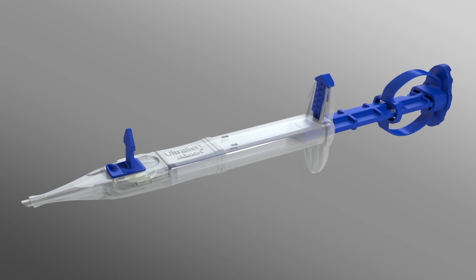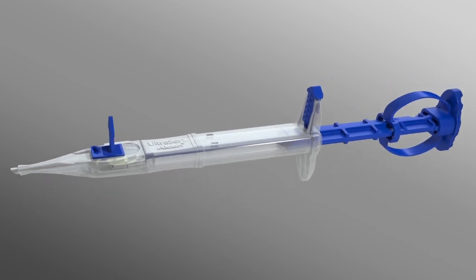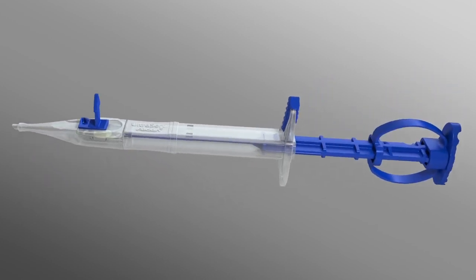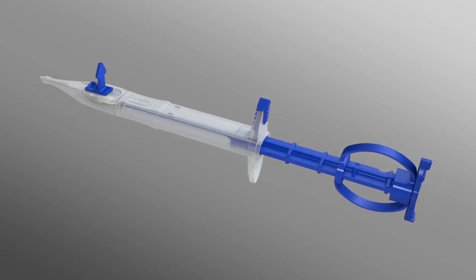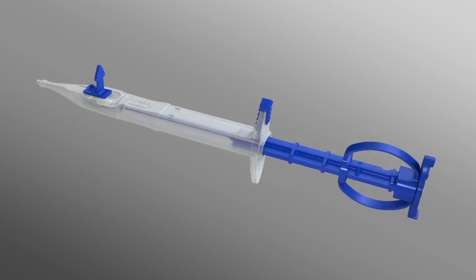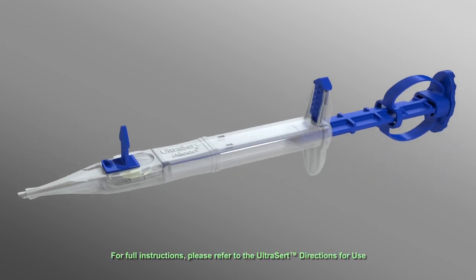This innovative, single-use device is designed for simple, smooth, consistent implantation of the AcrySof IQ intraocular lens. The Ultrasert delivery system is ready to use in three simple steps marked by blue action indicators.